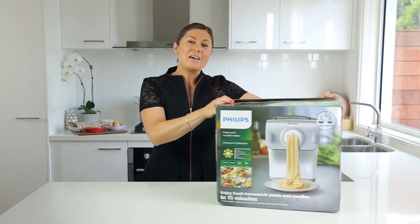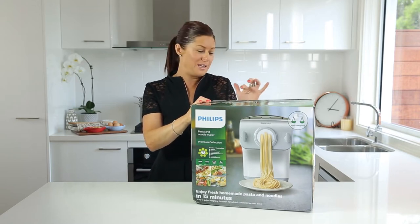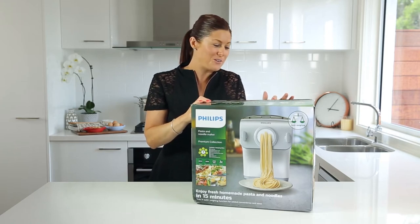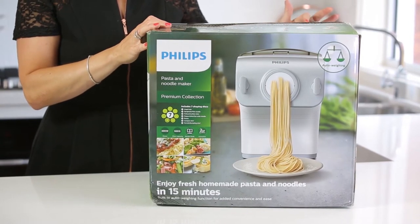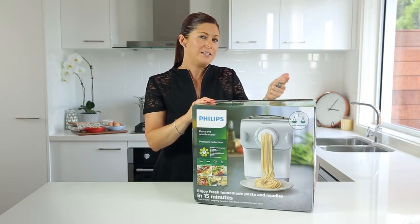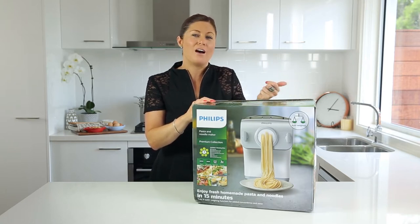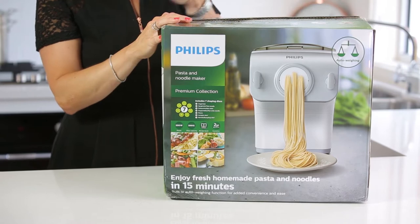You're getting many different discs — seven in total, but they're multi-functional. You get the angel hair, spaghetti (also usable for thin noodles), fettuccine (also for banh mi noodles), pappardelle (also for flat wide noodles), penne, lasagna, and a dumpling and ravioli disc. Previously one disc covered lasagna, dumplings and ravioli, but now there are two separate discs: 1.2mm thickness for lasagna and 0.8mm for dumpling and ravioli, giving a much finer, better result.